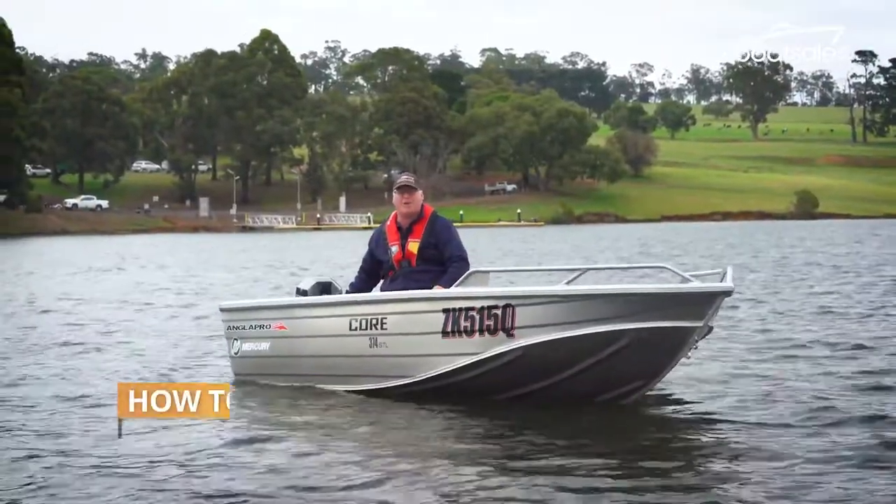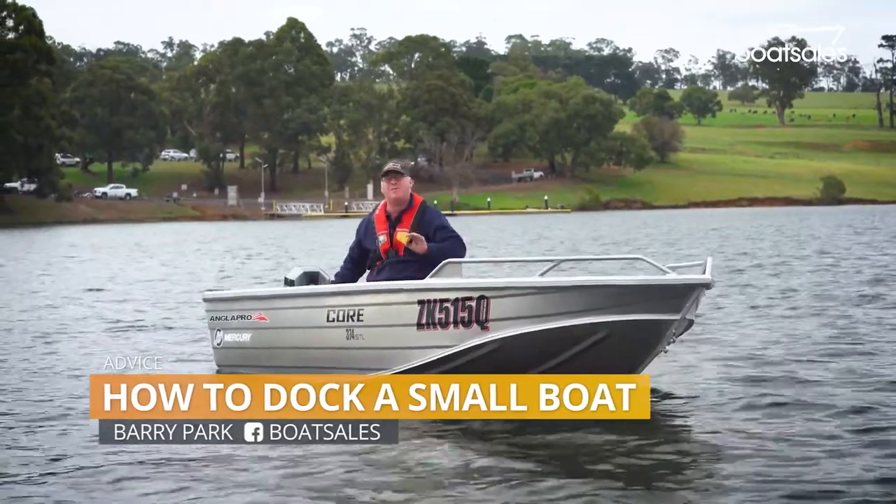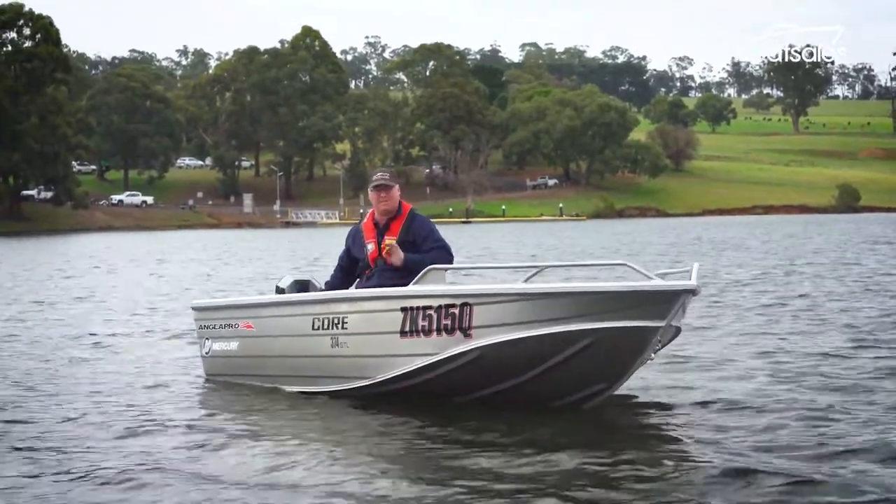One of the scariest things about new boat ownership is taking your boat back into the dock for the very first time, but with a few very simple steps, it can be completely stress-free.